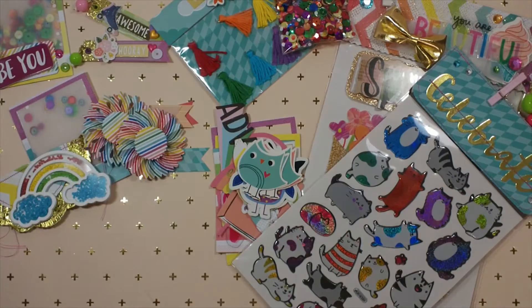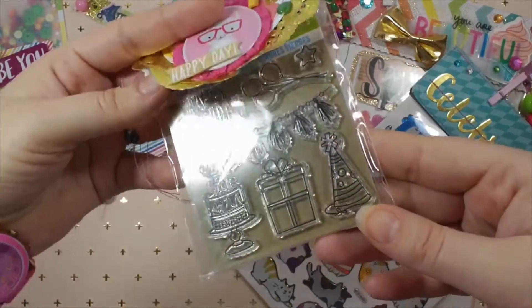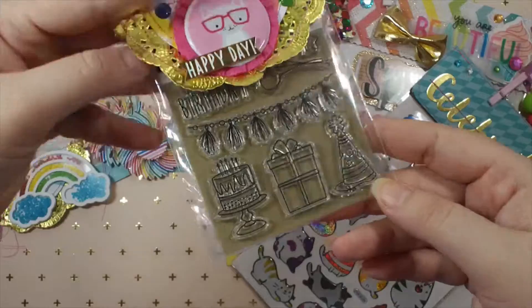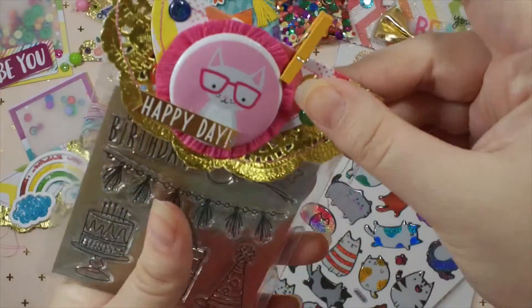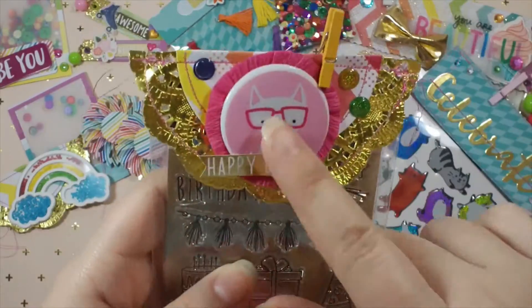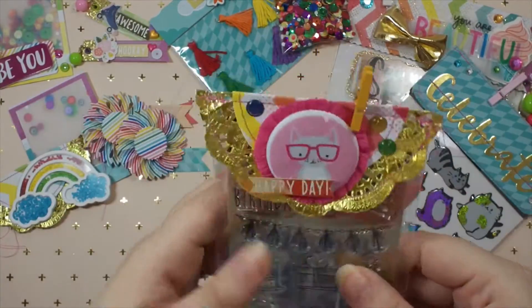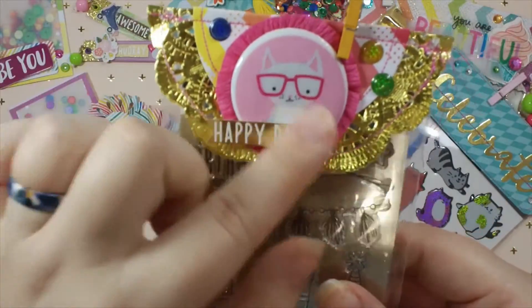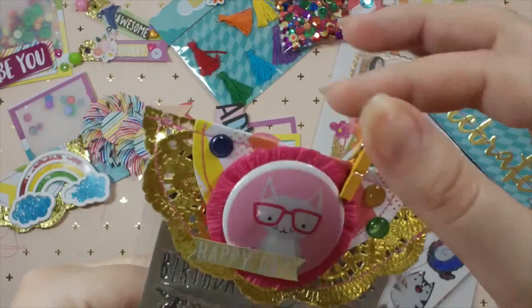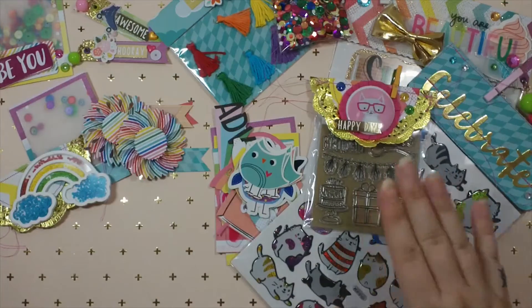The last one-dollar item I'm sending her is this happy birthday stamp set, also from Dollar Tree from a little while ago. This is one of the bag toppers that I made and embellished - I did this little kitty cat and it says 'happy day.' This one is also held on by a clothespin so she can easily take it off and use it.